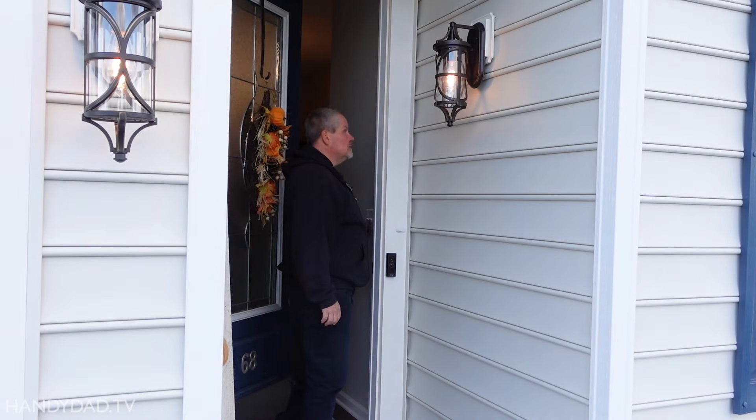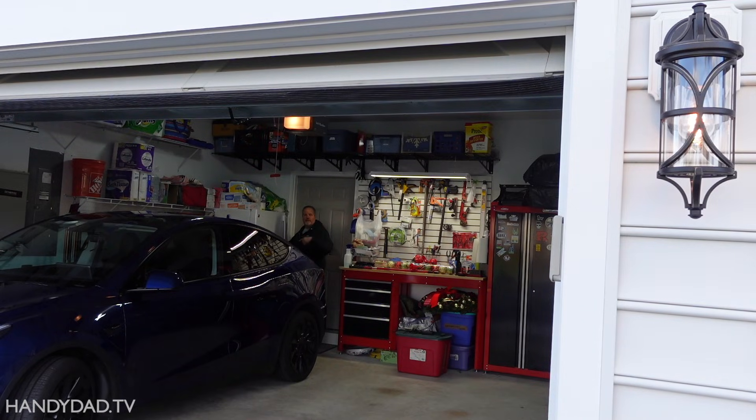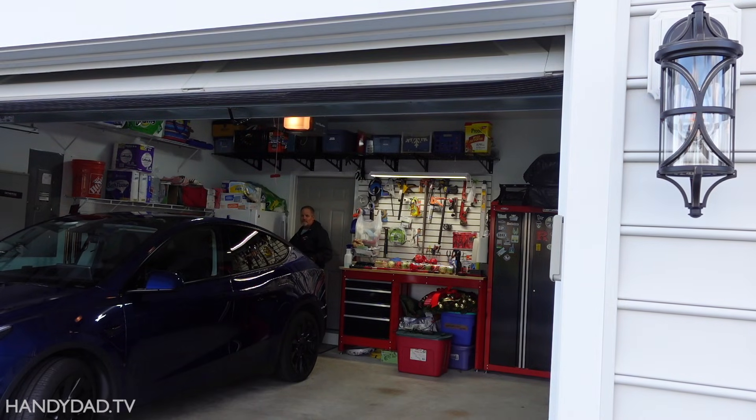Now there's a switch by the front door that controls this one, and there's a switch way over here in the garage that controls those. You could consider it a feature that I can turn them on and off independently, but that's not what I want. I want them to be able to go on and off automatically by themselves.